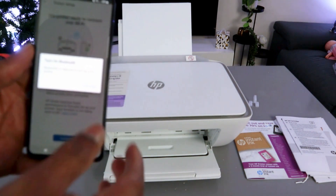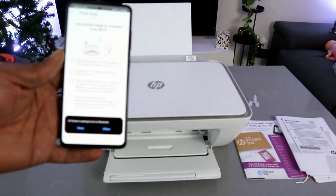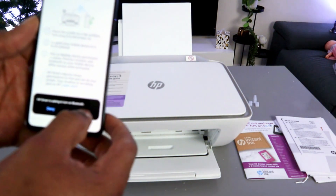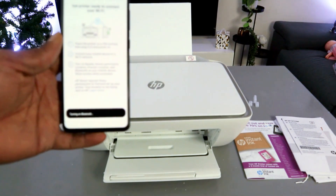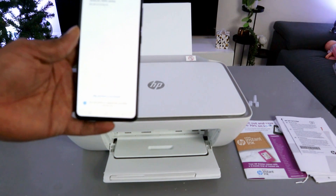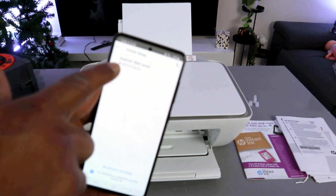Turn on Bluetooth — select Continue. HP Smart App is asking to turn on Bluetooth — select Allow. It's now turning Bluetooth on, and they found the printer.